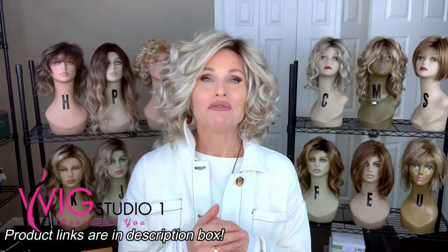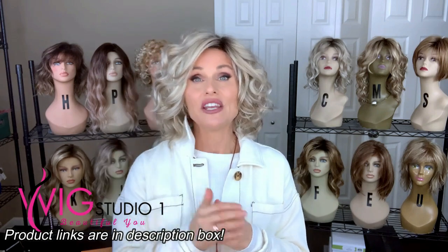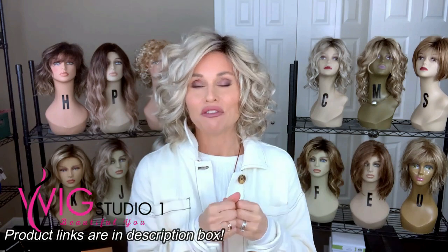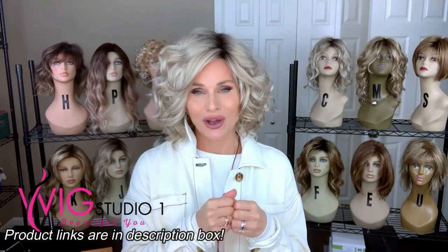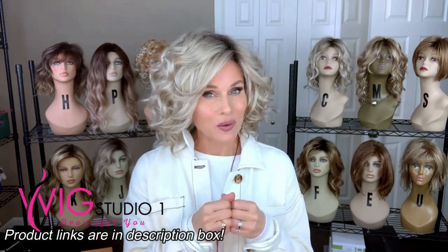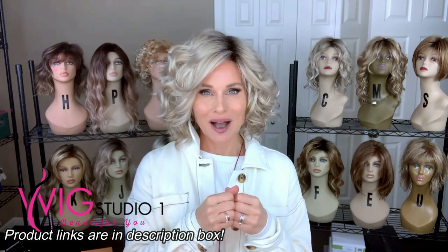The featured wig styles were sent to me for previous reviews from Wig Studio One. If you go below the video and expand the description box, you'll find a link directly to the featured wig styles as well as all the other Jon Renau styles. We invite you to shop at Wig Studio One. If you have any questions for us, please reach out to support at wigstudioone.com.